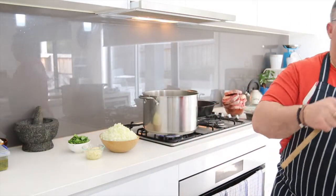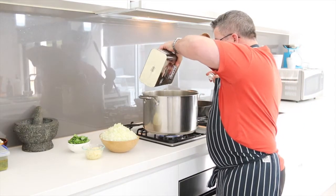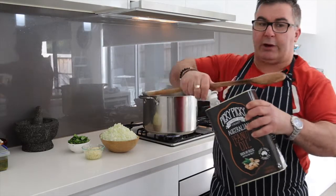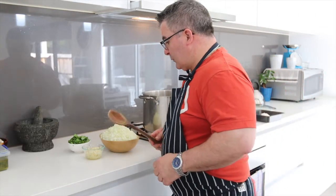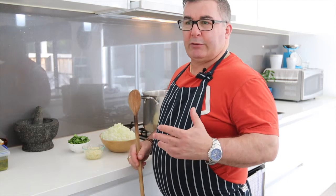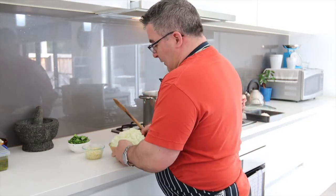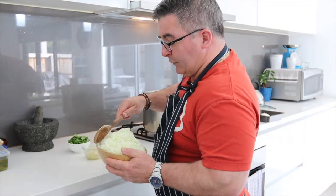All right, I'll put some oil in the pot. I'll just use some peanut oil — olive oil is not a good thing to really use for frying because its burning point isn't as great. I like to use olive oil for salads and things like that.